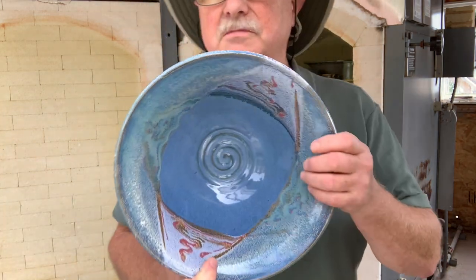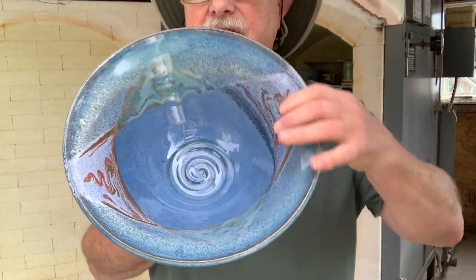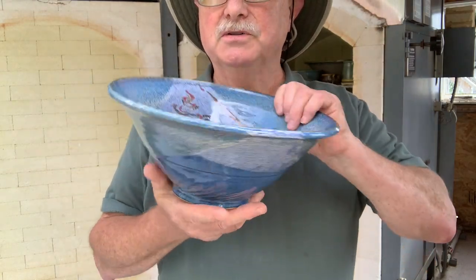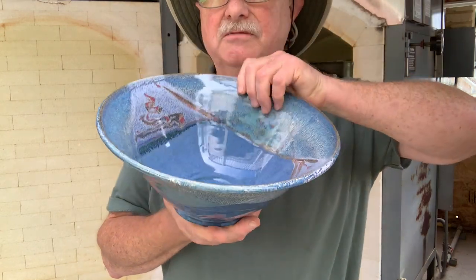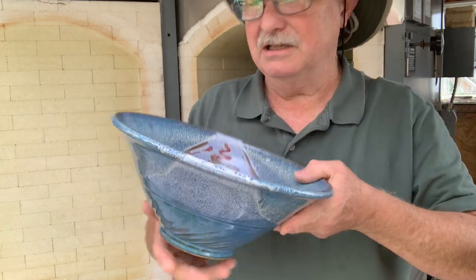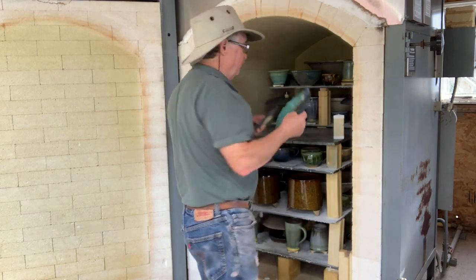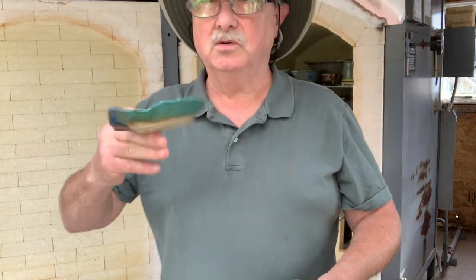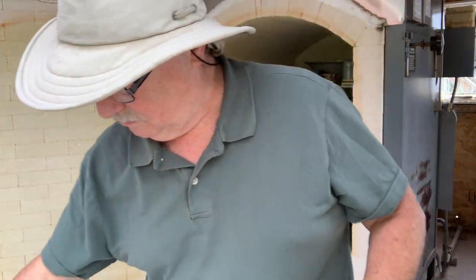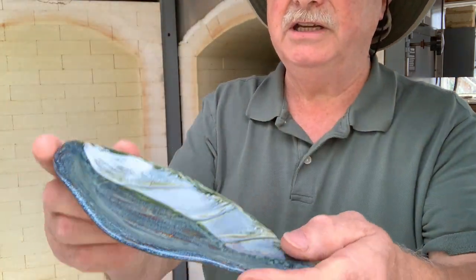This is one of my standard blue bowls and somebody's looking for one of these. I keep forgetting to go over and photograph it in my gallery, but this one turned out really nice. So if that person wants this one, just email me straight away when I post this video. Two more little trays - variegated blue, bright blue, and green on this one.